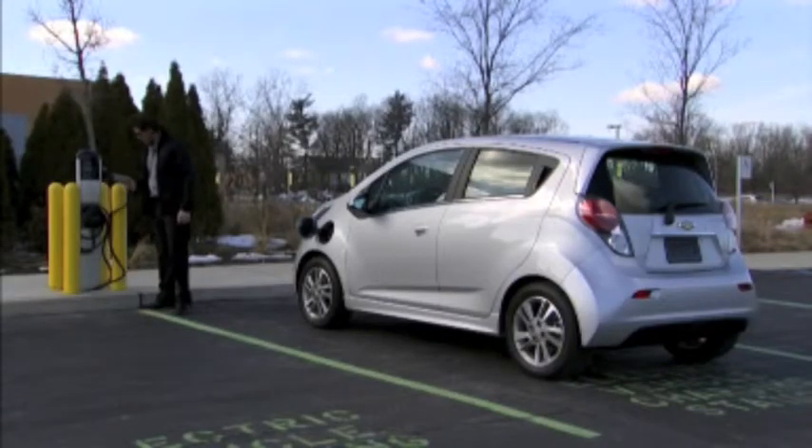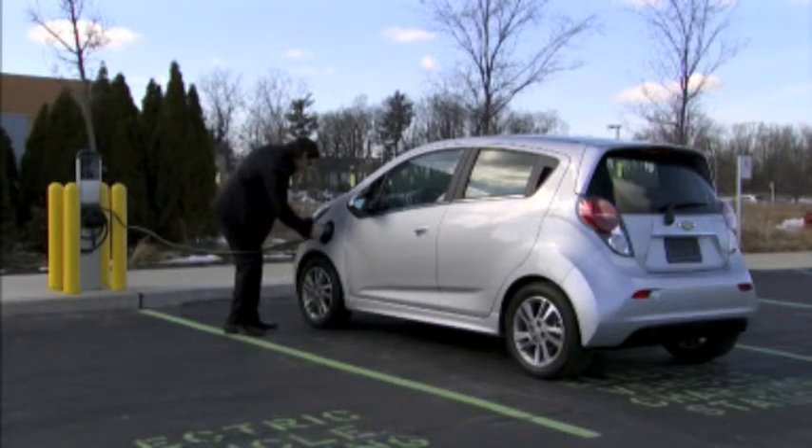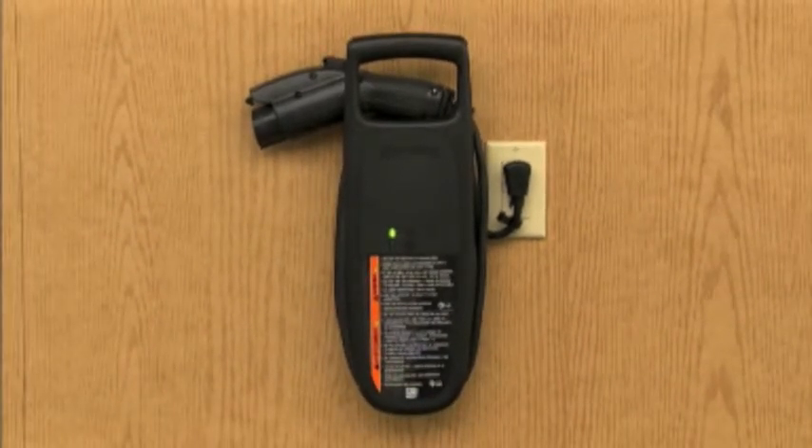All three methods utilize the same port and similar charging procedures. Only the length of charging time varies. Here's how it's done. If you're using the 120 volt onboard charger, follow these steps.